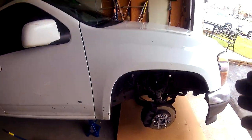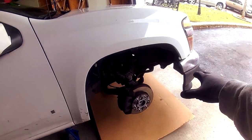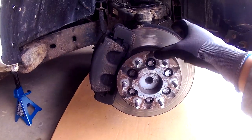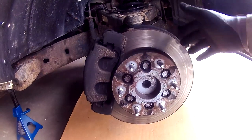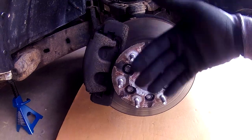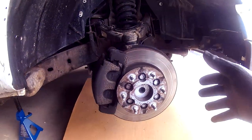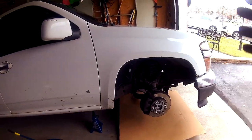Alright guys, today I'm going to be showing you how to do the front brake and rotor change on a 2009 GMC Canyon. The brake setup on this vehicle is a little bit different — if you've done brakes before, you can already see visually that it's different from your typical brake setup. On this car, the brake rotor actually sits behind the wheel hub instead of sliding on top of it like in a regular car. But even though the brake setup is a bit different, it is still just a regular brake change.